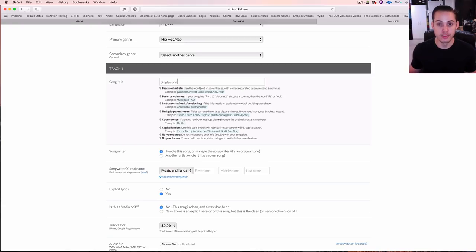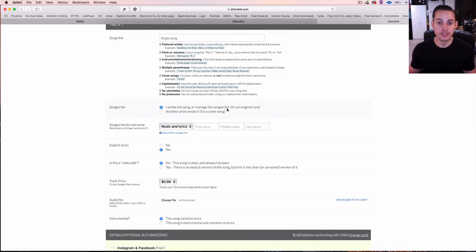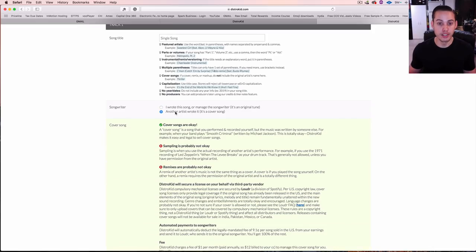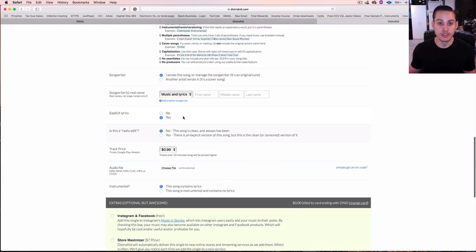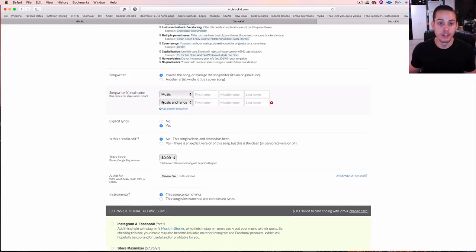For songwriter info — did you write the song? If it's a cover song, put in the original artist and original song title. For an original song, just say you wrote it. Then enter the songwriter's real legal name — not your stage name, your actual legal name — and specify whether they wrote the music, lyrics, or both. You can add another songwriter for someone who did just the lyrics.